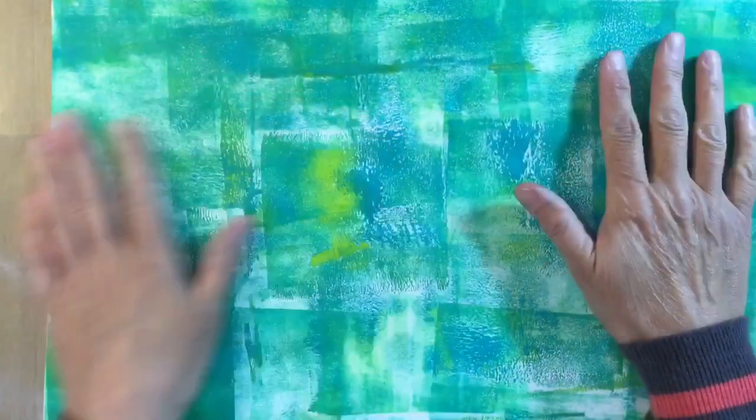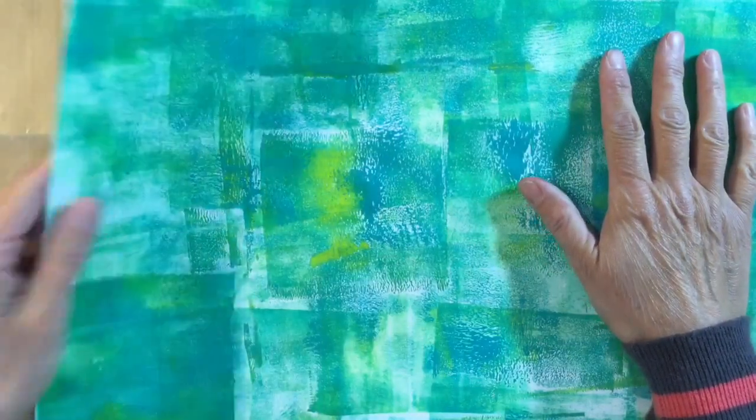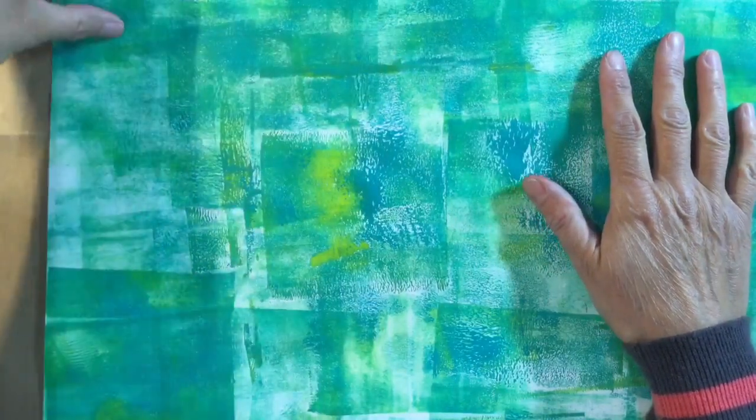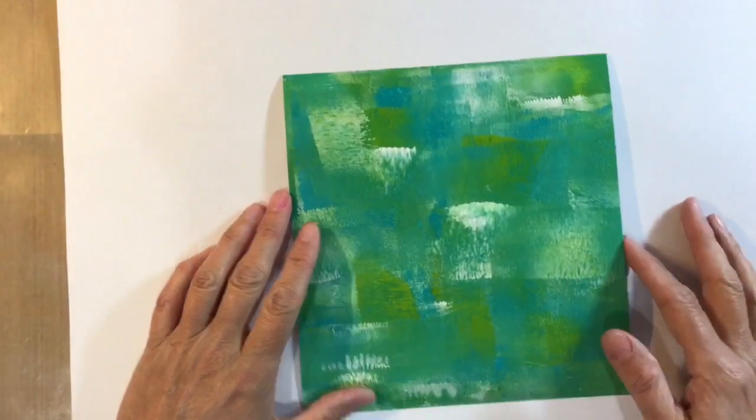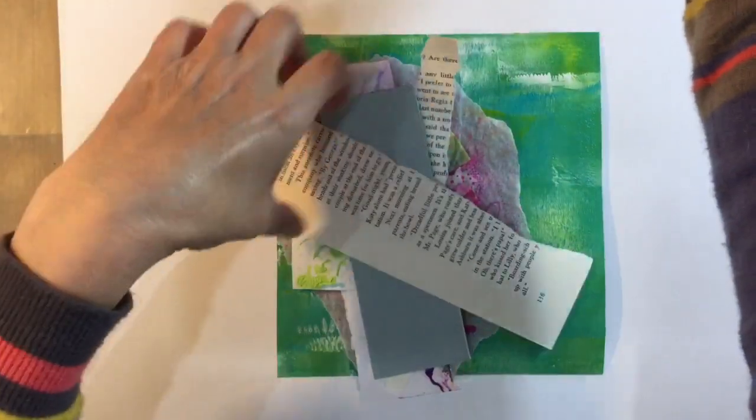My page is dry. That's the sheet I brayered with the leftover paint and I just love that — I managed to cover the whole A3 sheet. I'm going to put that to one side and work on another piece here. Let me make sure I'm in camera. I've pulled out a few bits and pieces for collage — I want to try and brighten things up a little bit.